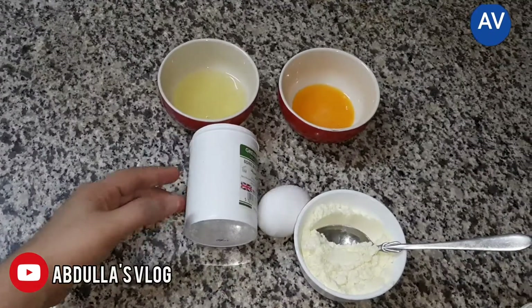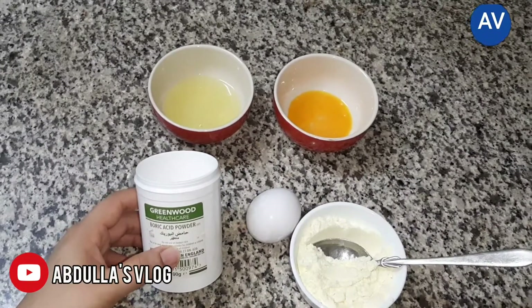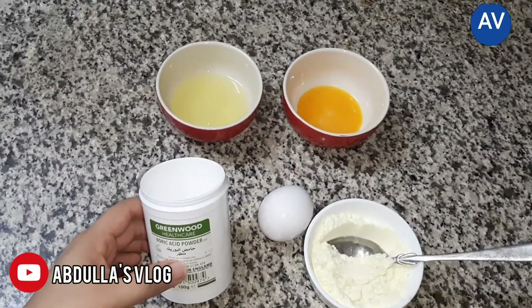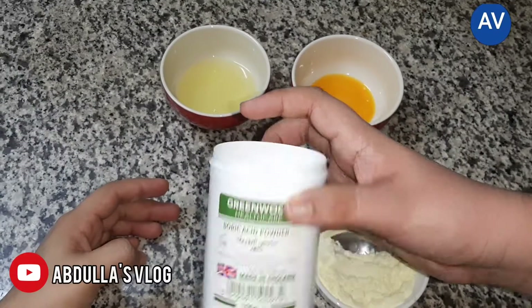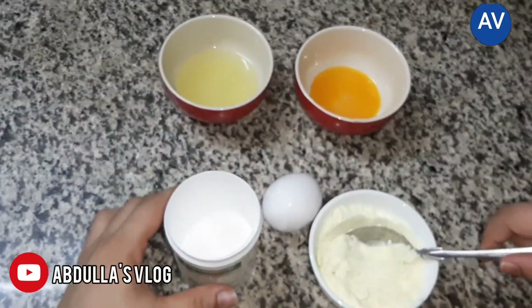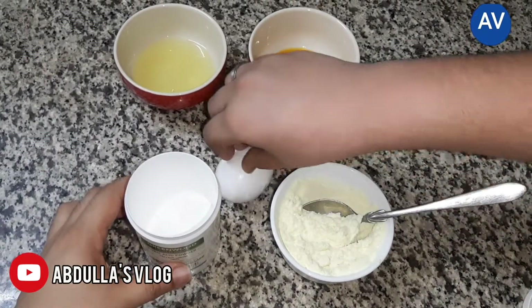Hi guys, welcome back to Abdullah's vlog. Today we are going to share some tips and tricks for the cockroach. For the making, we need boric acid — one teaspoon of boric acid, which is available in grocery shops. We also need milk powder and one egg.